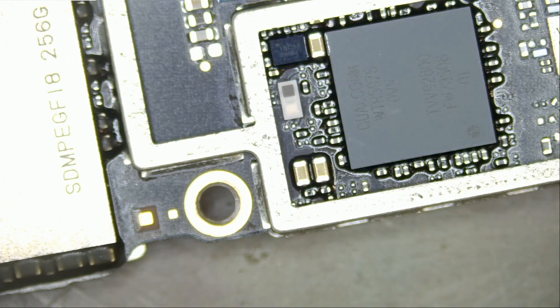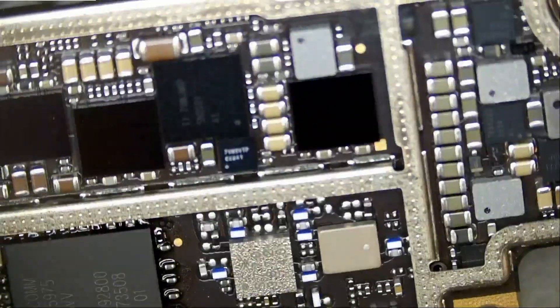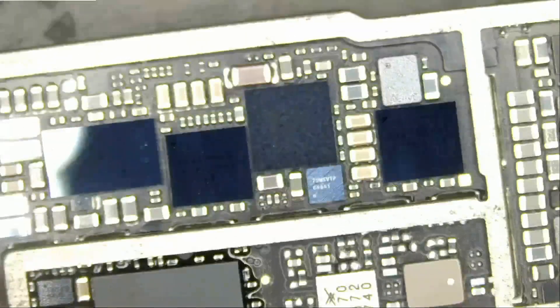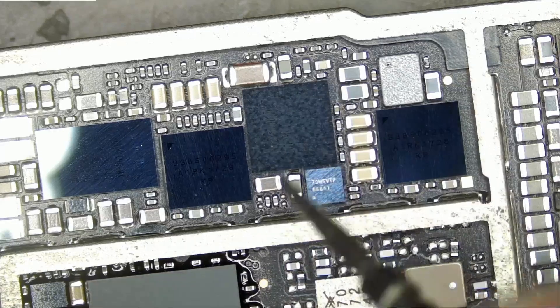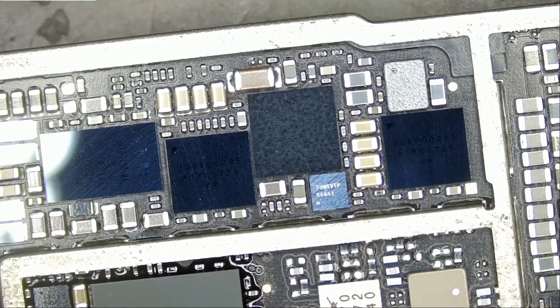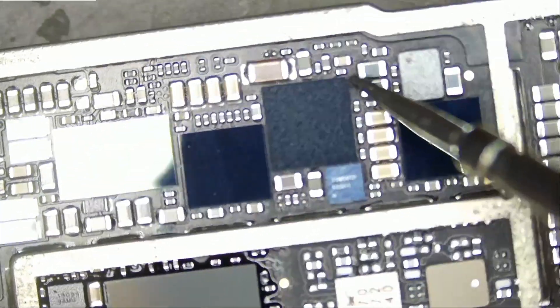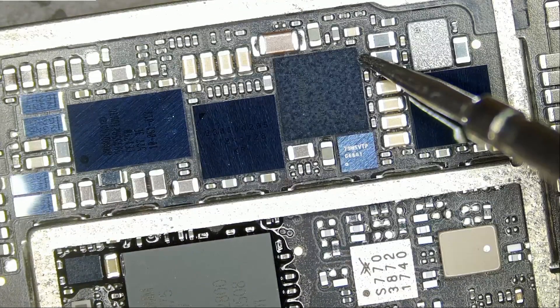Let's put that on the side and see what's going on. What I want to do is see if we possibly have a short circuit on VCC. We're going to start by measuring the two components on the top here — meter in diode mode.